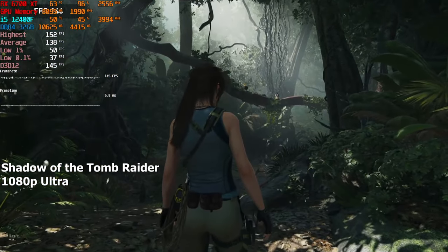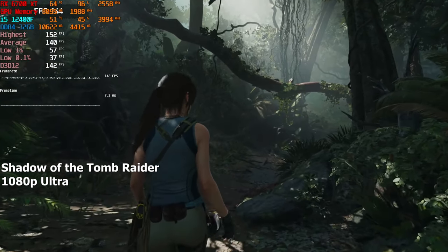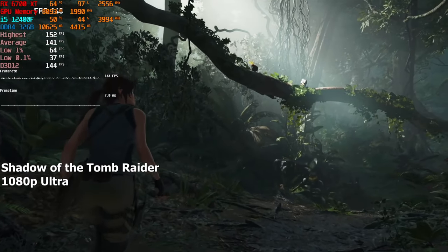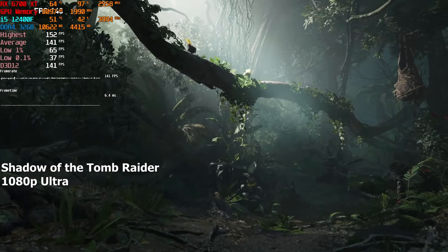Shadow of the Tomb Raider — same as Witcher 3, we are running this game on the highest possible settings at 1080p resolution with ray tracing disabled. Not a lot to say about this game either; it is running smooth and we are getting well over a hundred FPS.